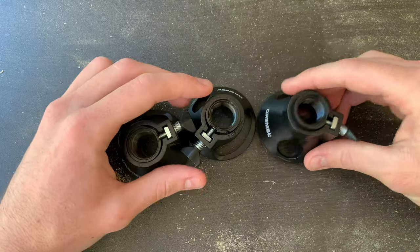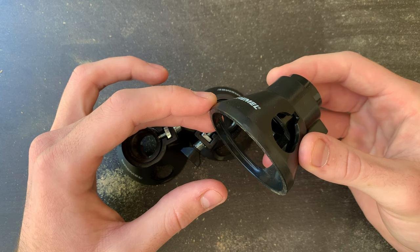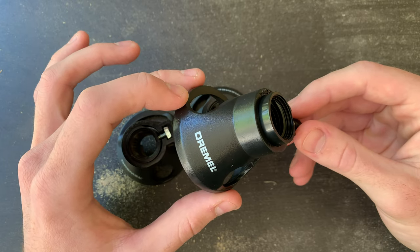Good morning guys. If you're watching this, you likely have one of these — the multipurpose cutting guide attachment for the Dremel. Whether or not you got it with your Dremel kit or bought one on its own, I'll quickly go over how to use this and share some tips.